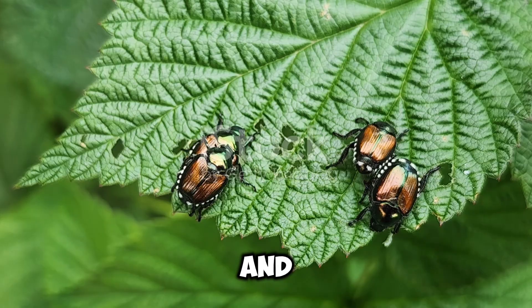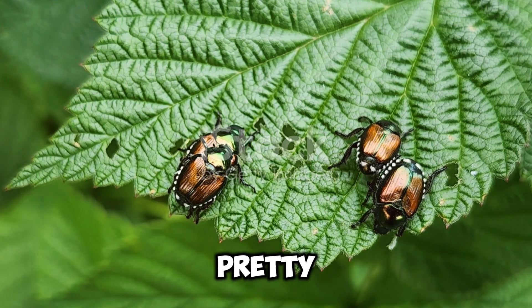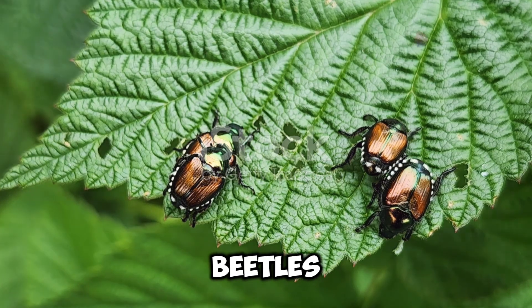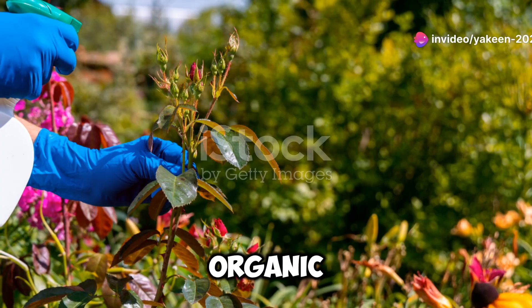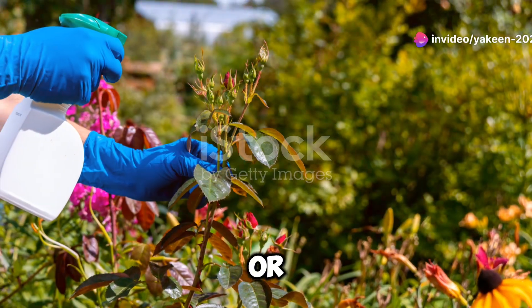Now let's talk about pests and diseases. While watermelons are generally pretty hardy, they can fall victim to aphids, cucumber beetles, and powdery mildew. Keep an eye on your plants and treat any problems early with organic solutions like neem oil or insecticidal soap.